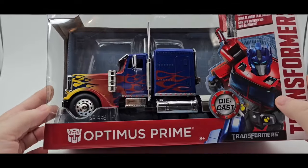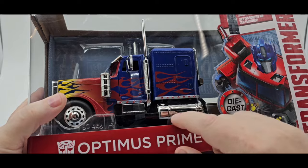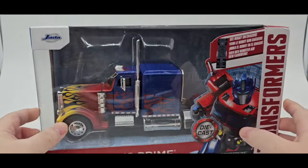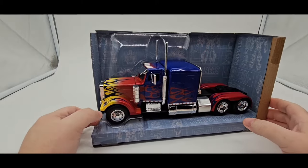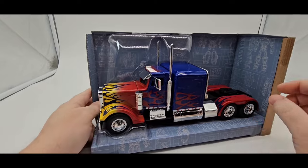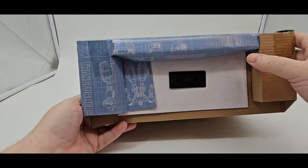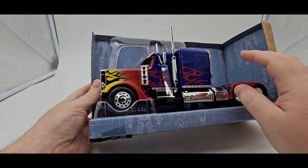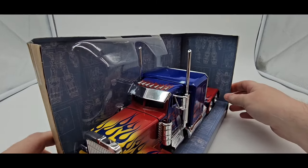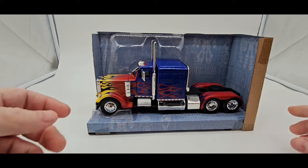I'm going to try to get this guy open. Like the G1, you have to unscrew some stuff that are screwed in there. So I'm going to unscrew that and get this guy out and we'll take a quick look at him. Real quick, I just want to show you what's inside the package. He looks great in the package — if you want to display it like that. It's got some nice artwork in there, Optimus Prime, all that good stuff. You have to unscrew two screws on the bottom to get this out. Very nicely done. Let me get him out of the box and let's talk about Optimus Prime.